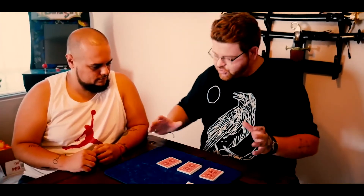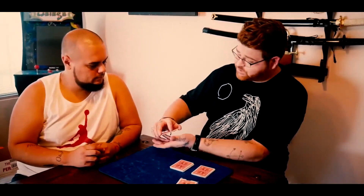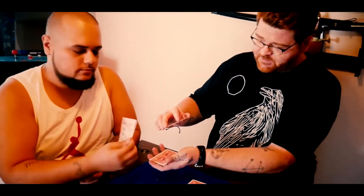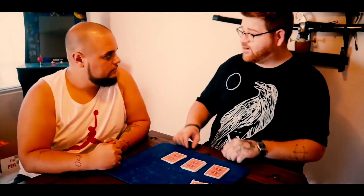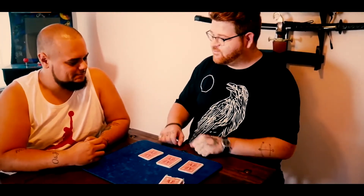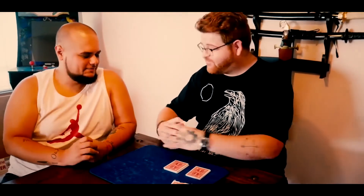I deal the deck into a few piles and have you choose a pile. Choose one — you can say stop whenever you like. Stop. Take a look at that card, don't show me. Put it back into the pack. I don't know what that card is or where it is, but you know what's in that pile. Did I tell you I'm a sleight of hand expert? What would you do if I told you I already made that card vanish from here?